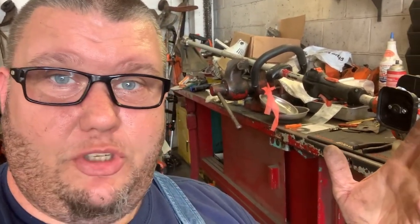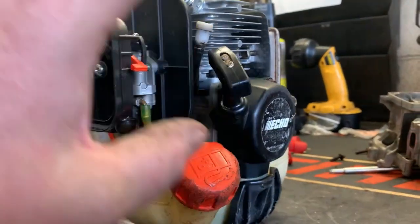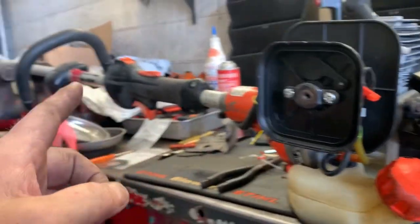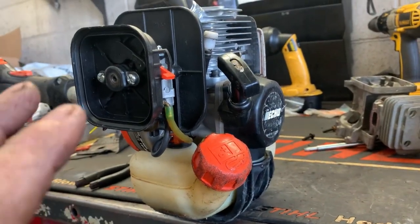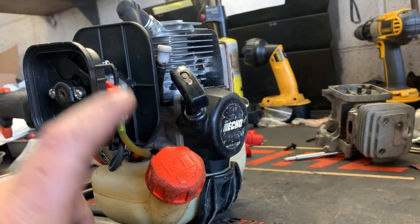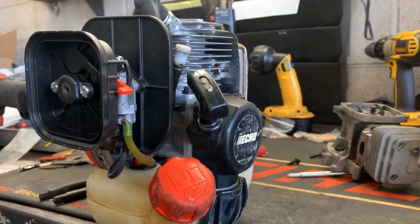You're basically renewing the heart of the machine — the engine. But let's go over a few things that may deter you from doing this. If there's anything other than just the short block — say you have to go through the carburetor, replace the catalytic converter, you have a leaking fuel tank, or maybe the shaft is bent — those things add up quick. But if your trimmer is in good shape and all you need is to install that $94 short block, by all means tear into it, fix it yourself, and save a ton of money.